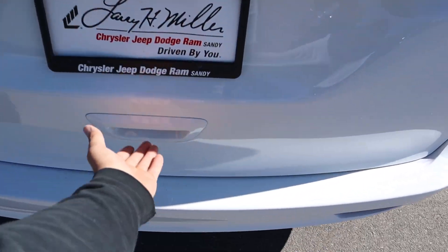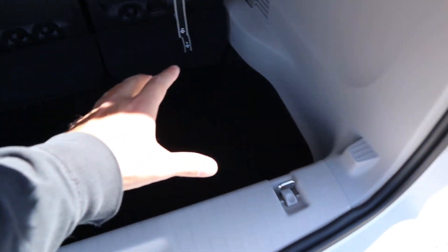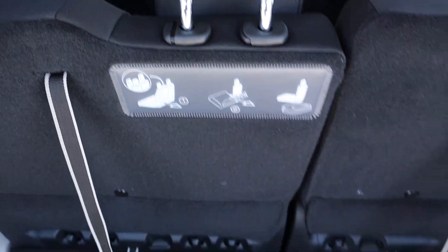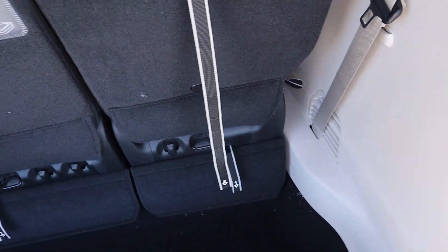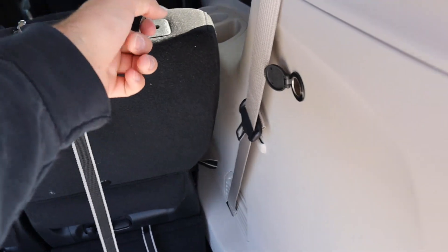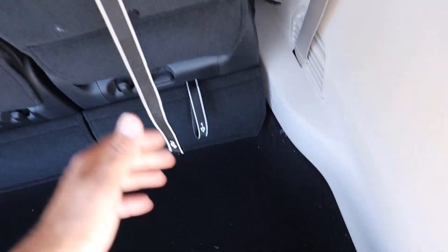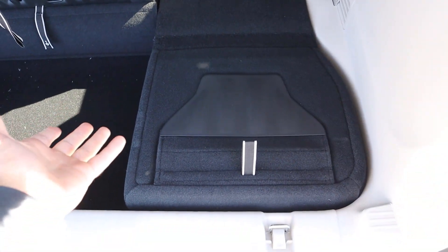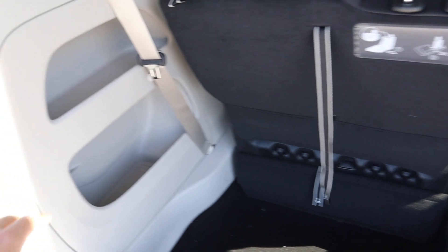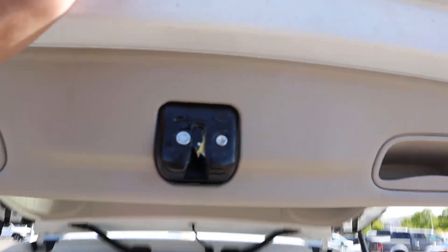Coming into the rear, the liftgate is hydraulic so you just lift it up yourself. There's a ton of storage space back here, and you get a label on the back of the seat showing the different numbered functions with straps — you can pull a strap to fold the seat forward, put the headrest down, or fold the seat flat entirely. It's very easy — I did it with one hand. You also get little shelves you can use for extra storage.